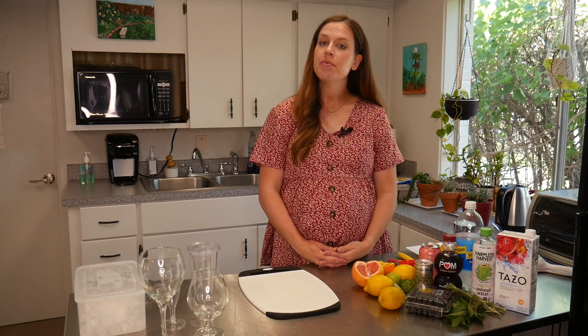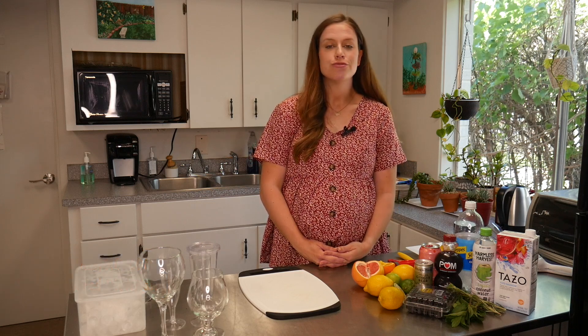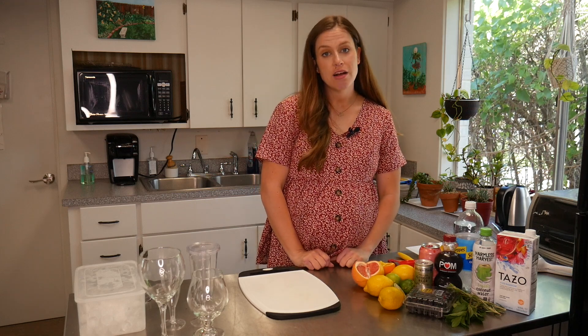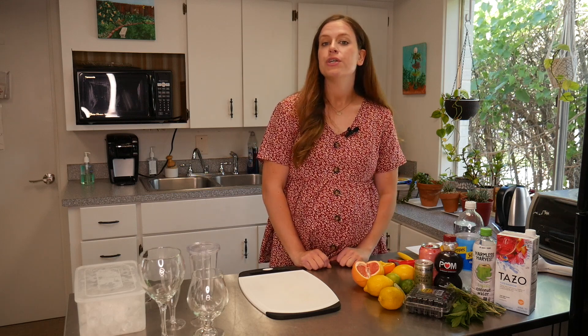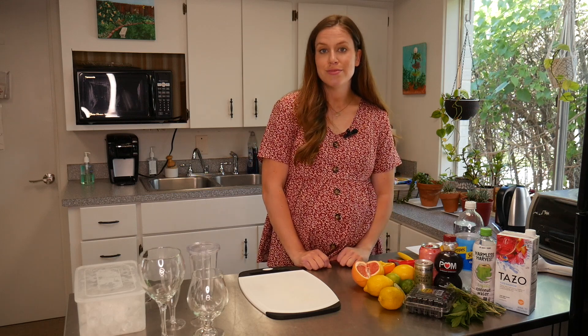Hi, I'm Olivia, dietitian here at the MLK Health Center and Pharmacy, and in this video we're going to be making several different refreshing summer beverages. These drinks are going to be lower in sugar and they're non-alcoholic, so if you are avoiding alcohol for any reason or you're trying to limit, these are going to be some good drink alternatives.